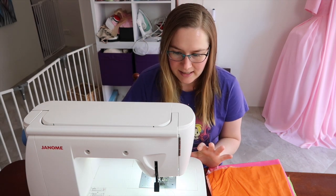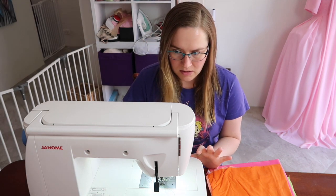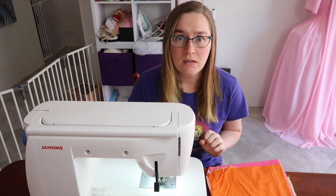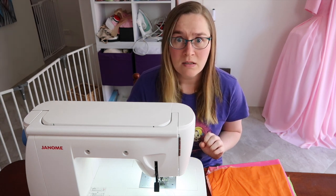Are you brand new to sewing and feeling overwhelmed? Are you looking at your machine and wondering which stitch do I use? What foot? Then here's the tutorial for you to cover off the basics.